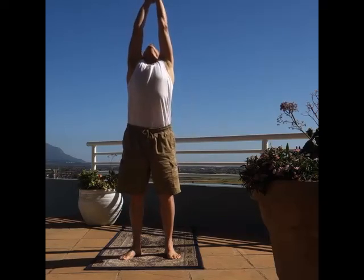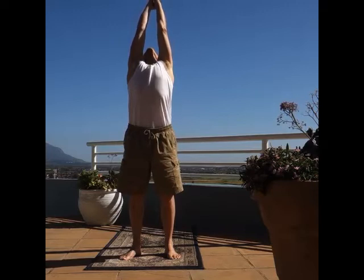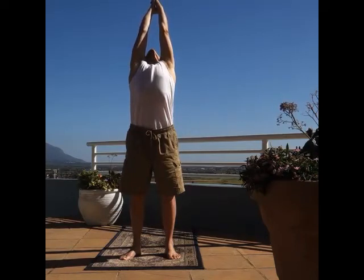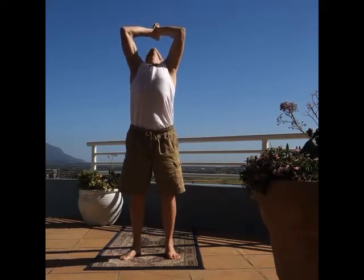This is the beginner's yoga sequence I suggest you do every day for the next three months. Please do the warm-up exercises first, as shown in my previous video.